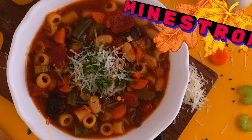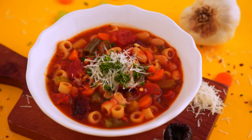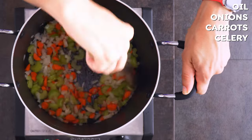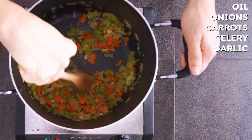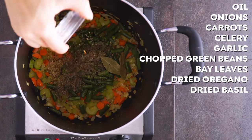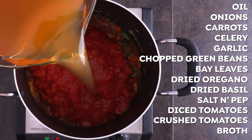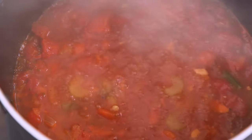Next up, we're making a minestrone, but with a secret ingredient twist. First, heat oil in a large pot over medium-high heat. Add onions, carrots, and celery, and sauté for about 8 minutes until softened and the onions turn translucent. Then add garlic and cook for another minute or two. Then stir in some chopped green beans, bay leaves, dried oregano, dried basil, and salt and pepper, and cook for another 3 minutes. In goes some canned diced tomatoes, some crushed tomatoes, and chicken broth. Bring that to a boil, then reduce the heat and simmer for another 10 to 15 minutes.